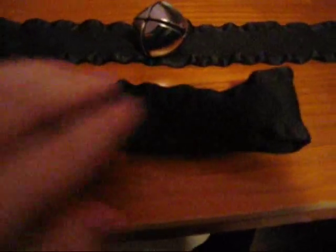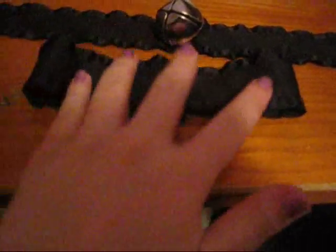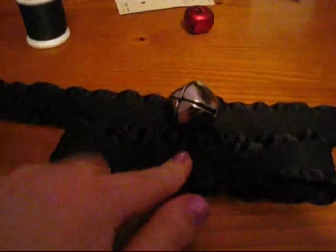I snapped it together just so I know where I want the bell to be. You want to snap them together on the opposite side — you want the bell to be on the direct opposite. I want it in the middle, so I'm figuring that out now. Yeah, that's pretty even. The bell goes right there, where the snaps are.